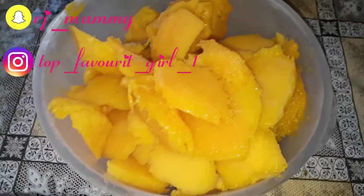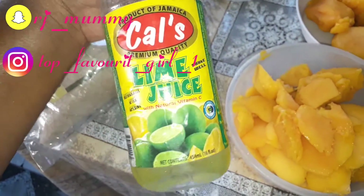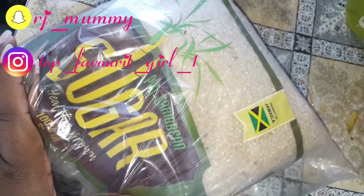See, I have my mangoes peeled right here. I'm going to use the lime juice to give it a little flavor, and some sugar pieces for a little sweetness. See the sugar here — Caribbean sugar. So my mango is ready.